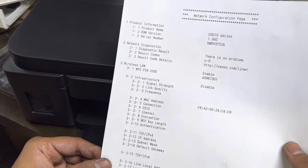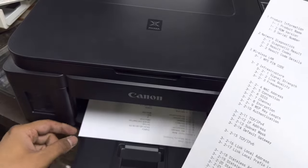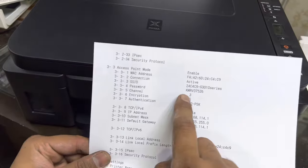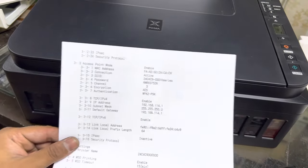This is the network configuration page and we need to find the Wi-Fi Direct password. On the first page you can see the SSID and the password listed there.